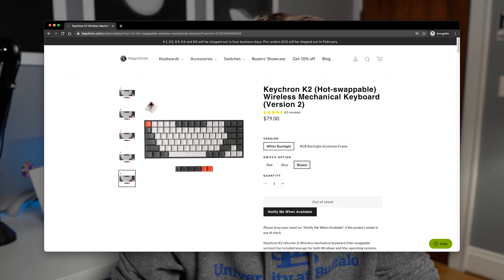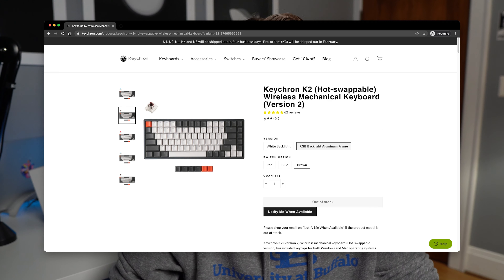Keychron does also sell another variant of this keyboard, which has hot-swappable switches. You do still have the choice between the three Gateron switches, but on this option you have the ability to switch them out and put on any switch that you can get on the internet. That one is a little bit more pricey and actually only has two variants rather than three. The white LED version is $79, and then the RGB aluminum frame variant is $99.